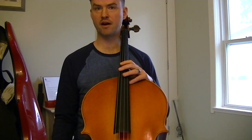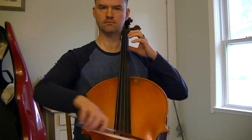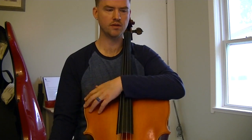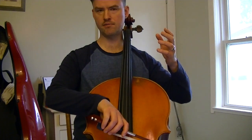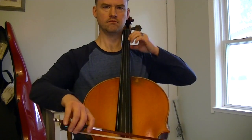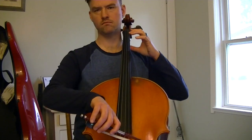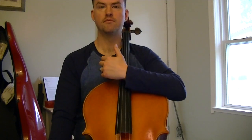Compare that with my forte — you can notice how much bow I'm using in the forte and how little bow I'm using in measure nine. I'll show you that again.